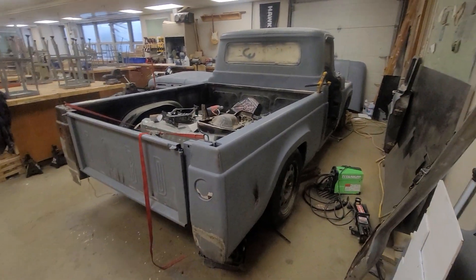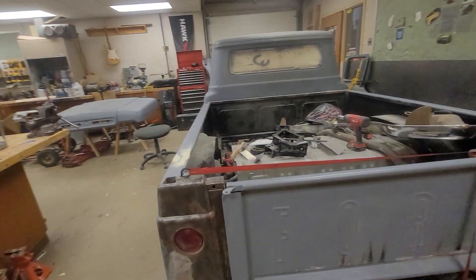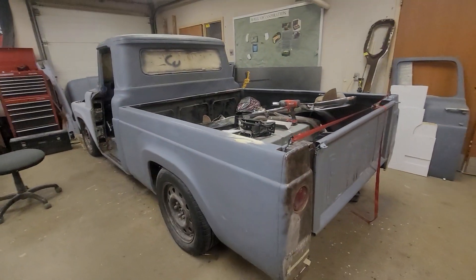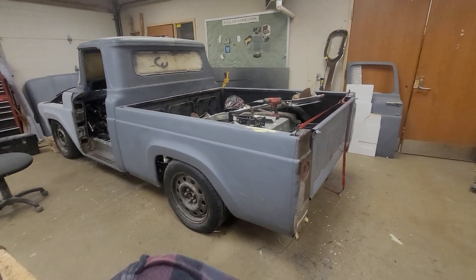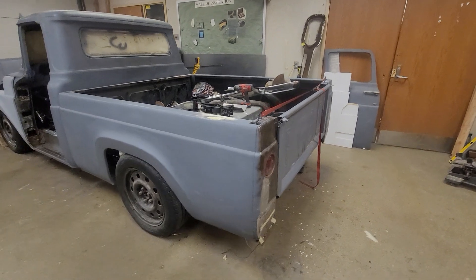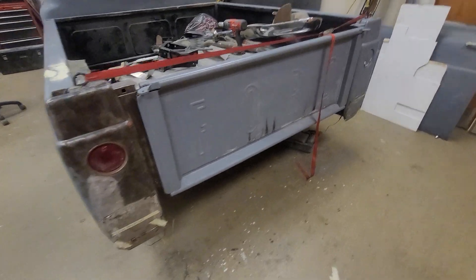It's January 19th. This is where we are with this year's build. We got a 1960 Ford F-100 going on top of a Crown Vic chassis — really a Mercury Grand Marquis chassis. Just about the same thing, a little bit detuned, but a very similar platform.